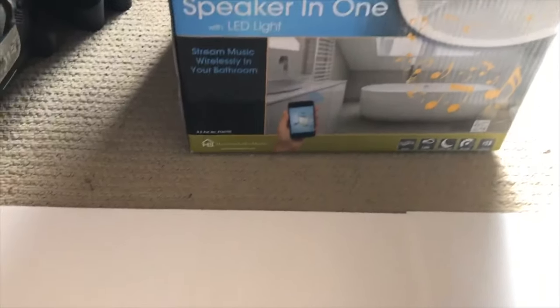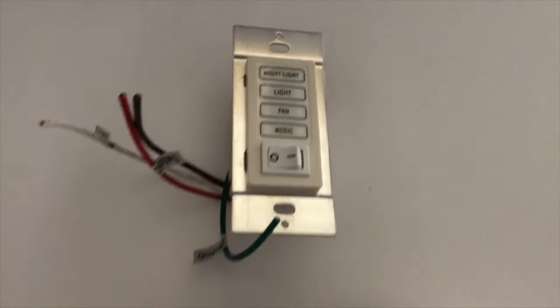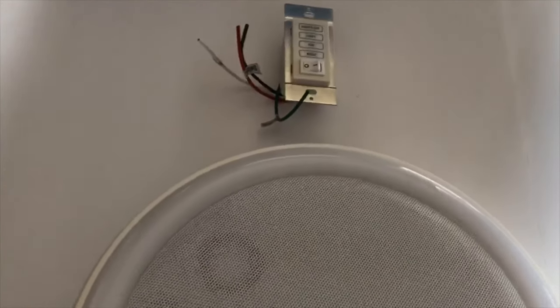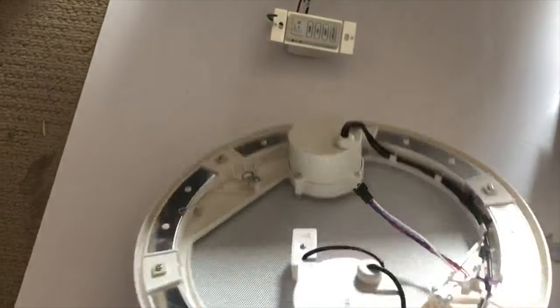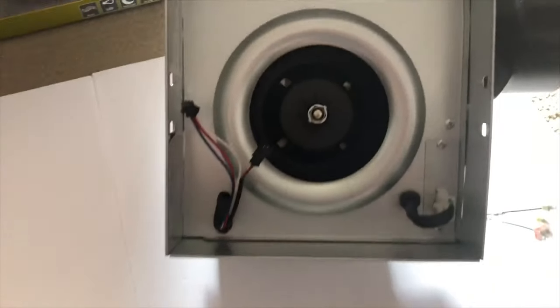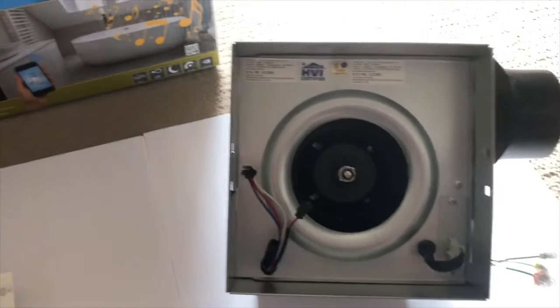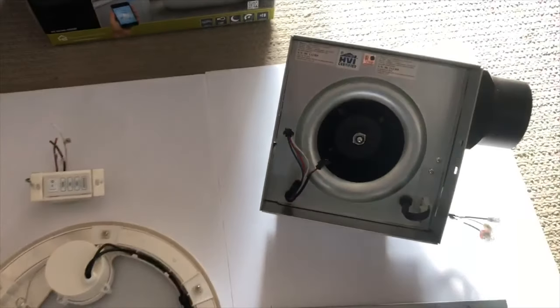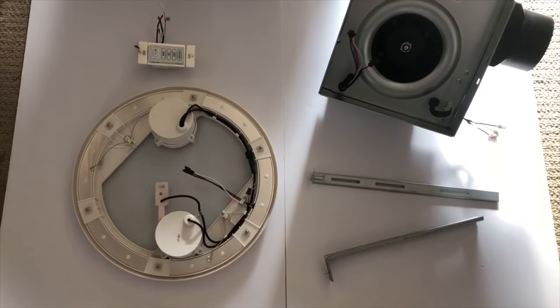Again, the HomeNetworks bath fan and speaker in one. It comes with the switches, of course, with your light and your dimmer. It also comes with the speaker — two small speakers mounted underneath. The sound is a little tinny with a very low midrange. It comes with the vent and the mounting systems, the brackets. I don't know if I was crazy about the sound, but it does do the job. You can listen to podcasts and whatnot on it.